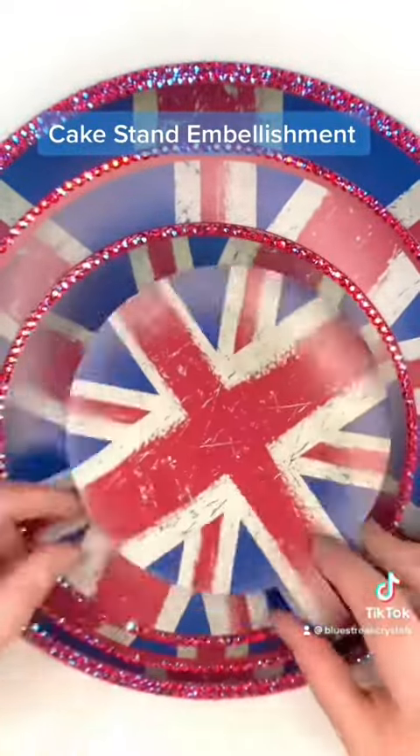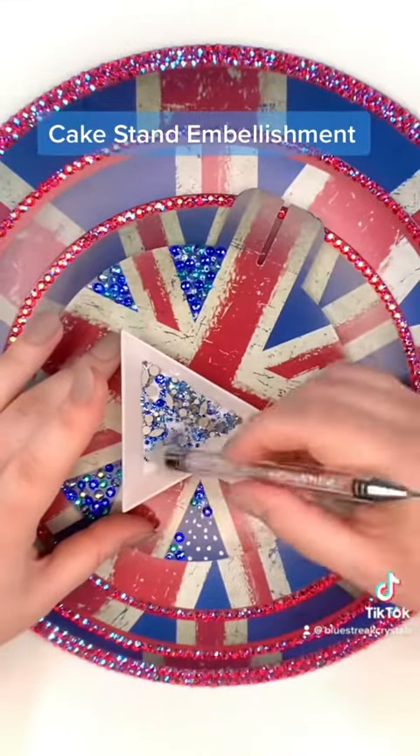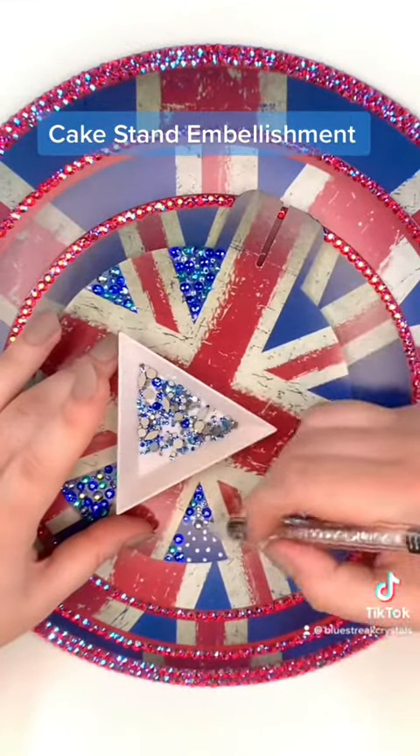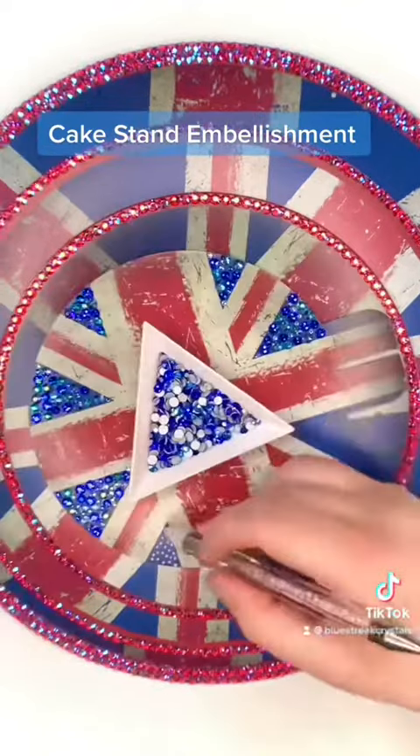And now we're going to continue with the topper of the stand. I've got a selection of blues from Preciosa for this bit: Capri Blue, Blue Zircon, Sapphire, Sapphire AB, and Light Sapphire.